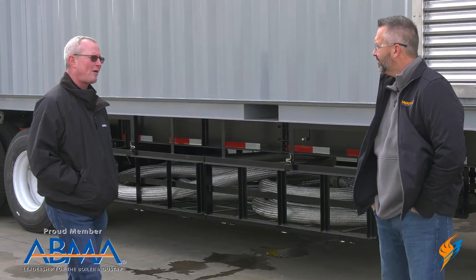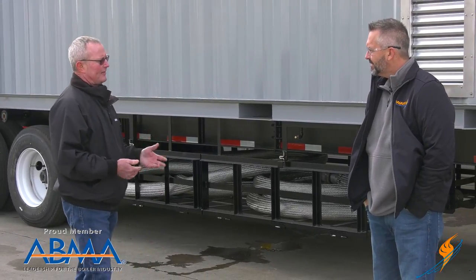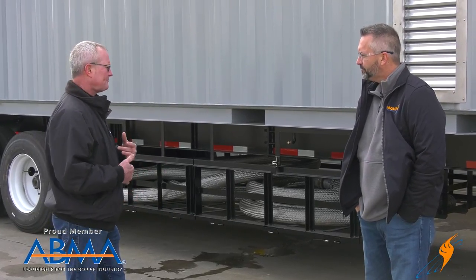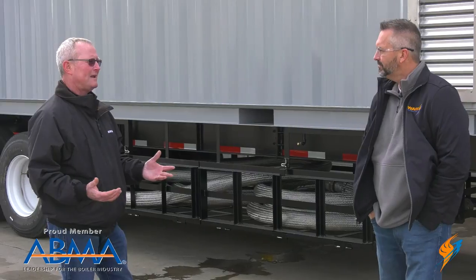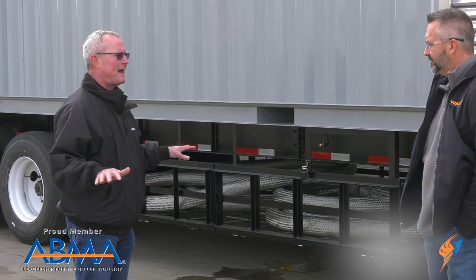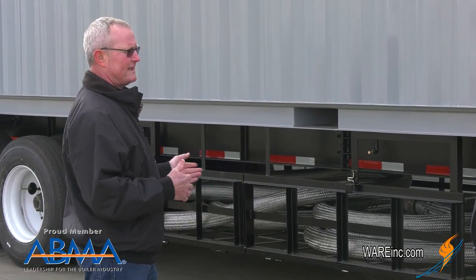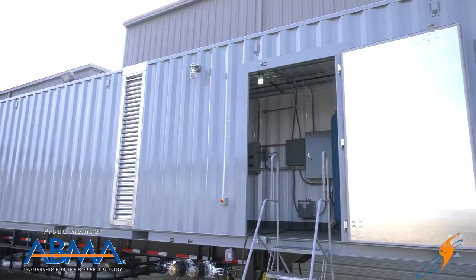Gary Yon with Yon's Boiler — Gary and Corey brought this project to us and sent us a drawing of a unit they had. We took a look at it and they wanted us to replicate what they had, but it was not user-friendly at all. The way it was designed was going to be really hard for people to operate, maintain, hook up, unhook, and transport. Everything about it was just wrong — it wasn't built for what they wanted to do. So I went through and redesigned the whole thing for them, sent it down to them, they agreed to it, and this is the result.